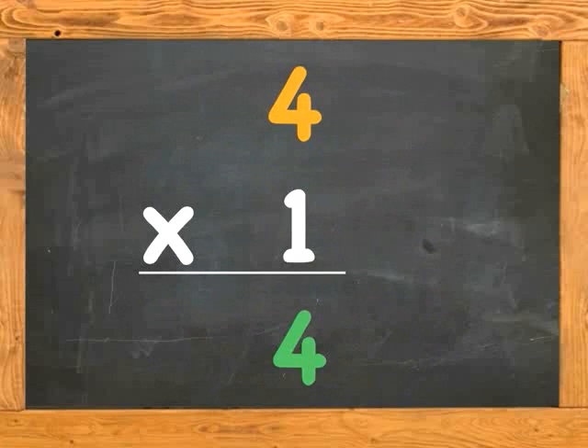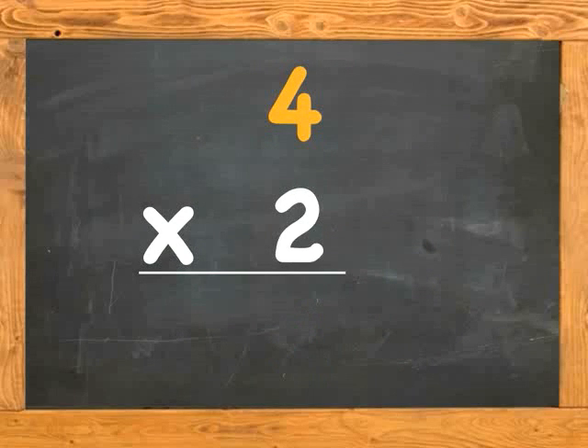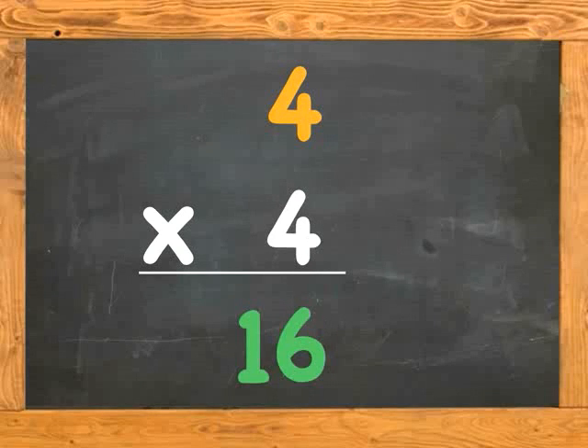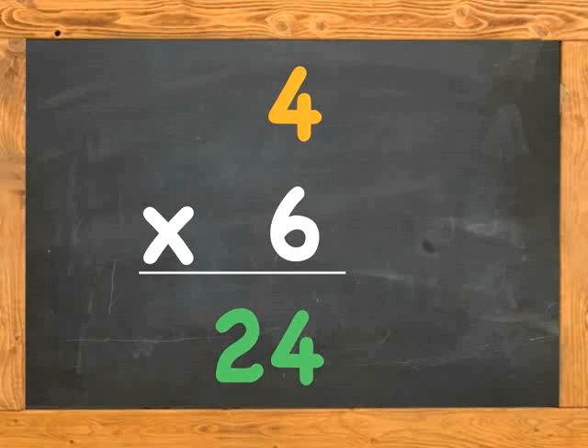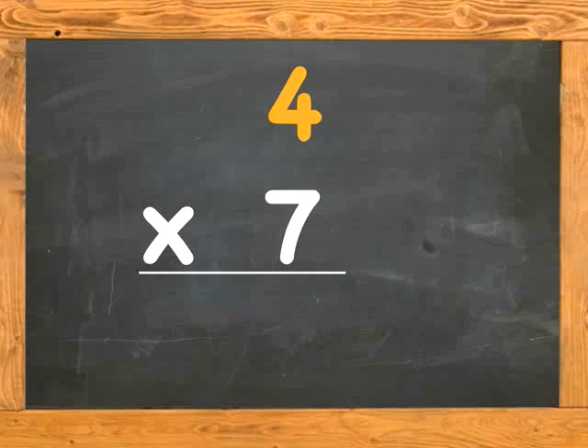4 x 1 is 4. 4 x 2 is 8. 4 x 3 is 12. 4 x 4 is 16. 4 x 5 is 20. 4 x 6 is 24.